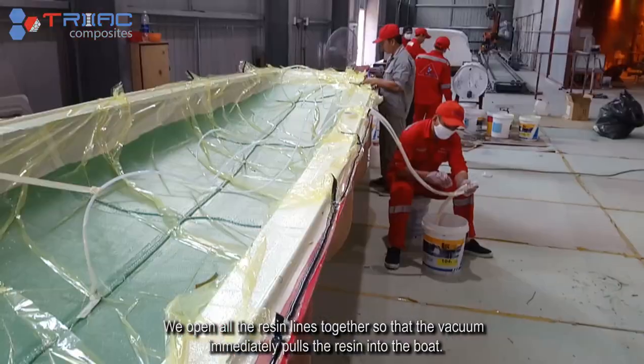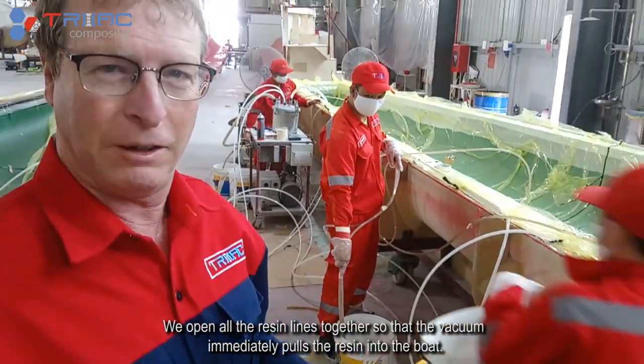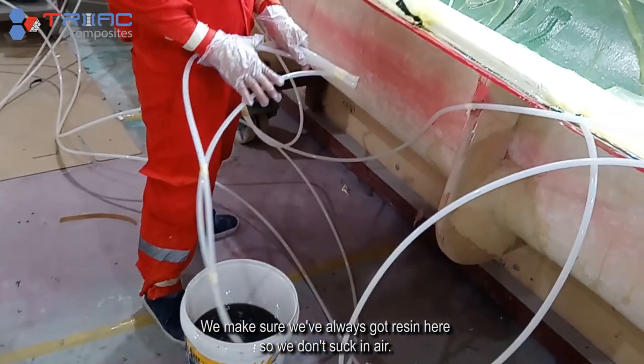We've opened all the resin lines together so the vacuum immediately pulls the resin into the boat. We need to make sure we've always got resin here so we don't suck in air.